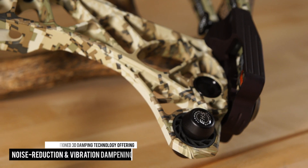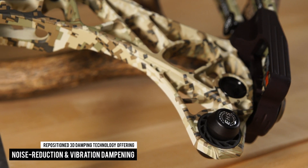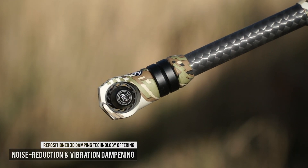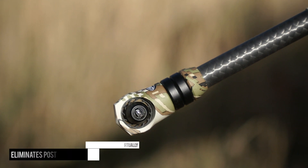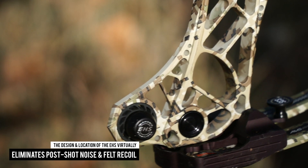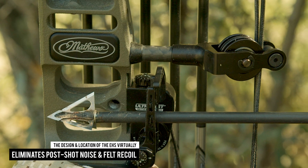To round out the list of features, the VXR features repositioned 3D damping technology that offers unparalleled noise reduction and vibration dampening. The design and location of the enhanced harmonic stabilizer drastically reduces post-shot noise and virtually eliminates felt recoil.